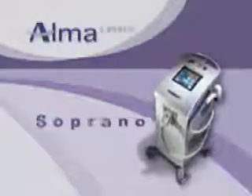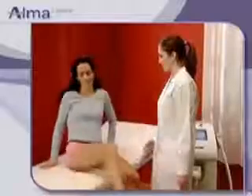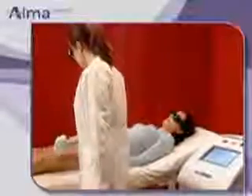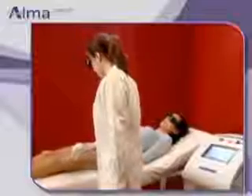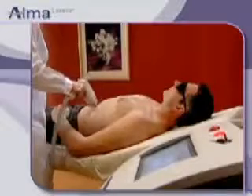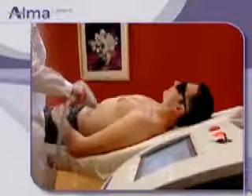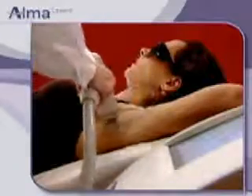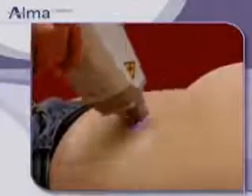Alma Lasers is proud to introduce the Soprano XL Diode Laser System for Hair Removal. The Soprano XL Duo Mode System launches a new era in hair removal. The Super Hair Removal Mode, SHR, is a revolutionary new approach for improved effectiveness and comfortable hair removal, dramatically changing the way laser hair removal has been performed for the past 15 years.